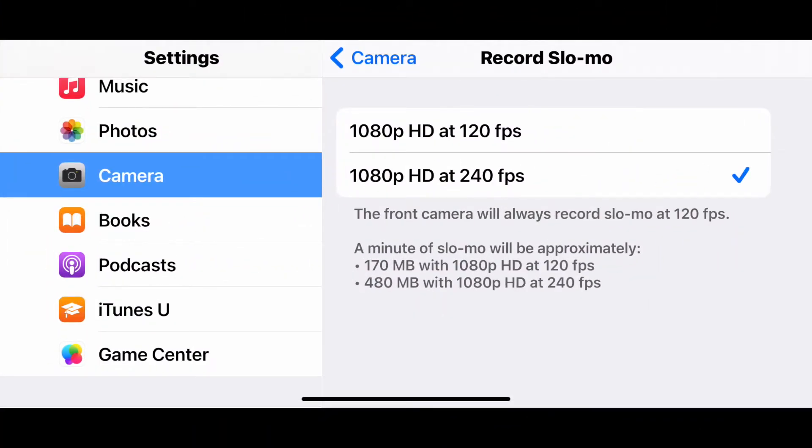I like to slow things down a lot. I had my camera settings set at 1080p HD at 240 frames per second, so I switched it over to 1080p at 120 frames per second.